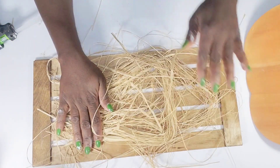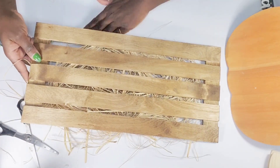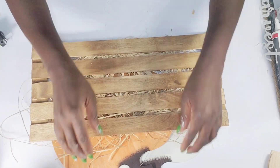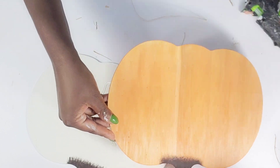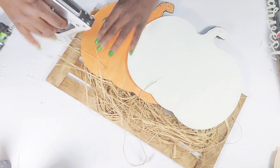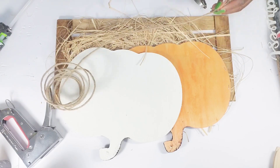After that's complete I flip the sign over, trim any raffia hanging on the sides or bottom, and attach the pumpkins to the back. I place the two pumpkins together to determine how I want them styled, hot glue them together, then staple them to the back of the sign — about two staples on each side. To create a hanger, I use some wire jute cord, stretching a piece from one side to the other and stapling it on each side as well.